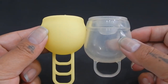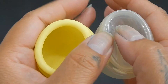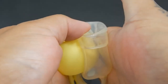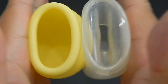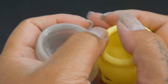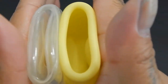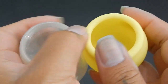Here they are up next to each other, showing the diameters. Here is the inside of the Marula cup and the inside of the Femme Cycle — you can see right through it, so I'll go from the side. That rim makes it a bit hard to see inside as well. And just the rims.